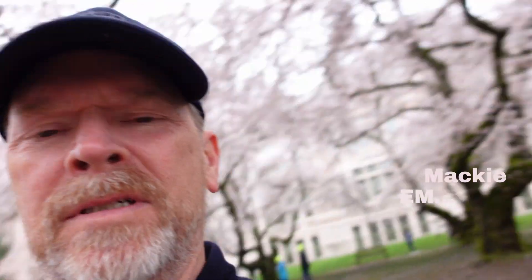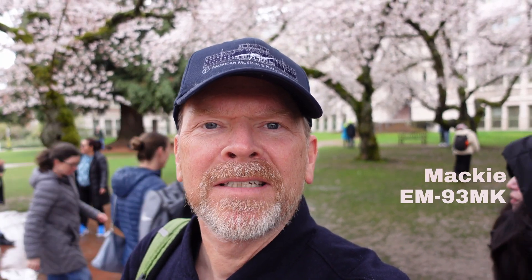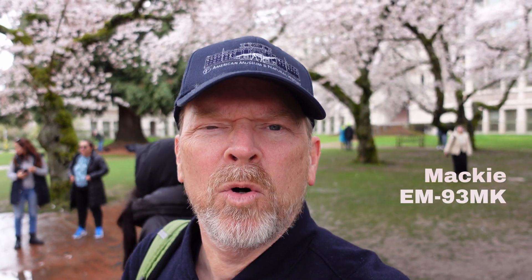We're in Seattle, and Mackie has sent me their vlogging kit, the EM-93MK. This is a great place to check it out, but it's really cold and I need some coffee, so we've got to get some coffee first.